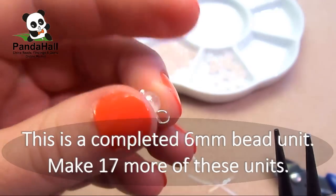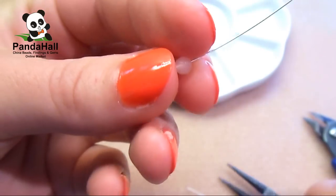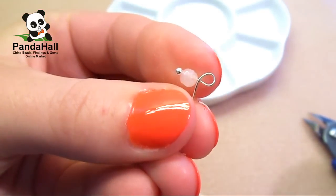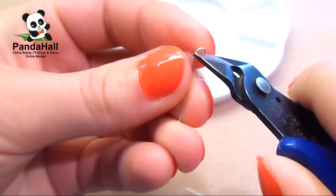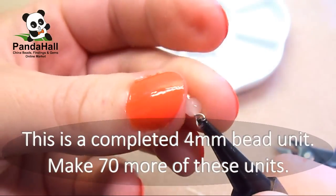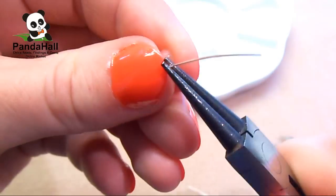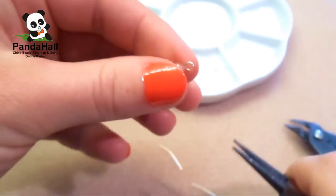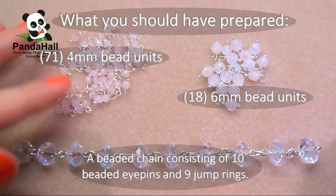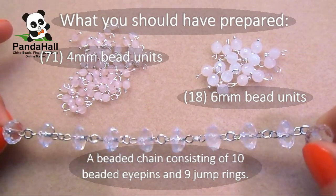This is a completed 6mm bead unit — make 17 more of these units. Step 5. Slide a 4mm bead on a head pin, then form a simple loop above the bead and then trim the excess wire. This is a completed 4mm bead unit — make 70 more of these units. By now you should have prepared: 71 4mm bead units, 18 6mm bead units, and a beaded chain consisting of 10 beaded eye pins and 9 jump rings.